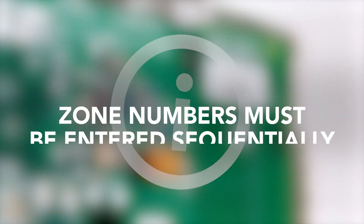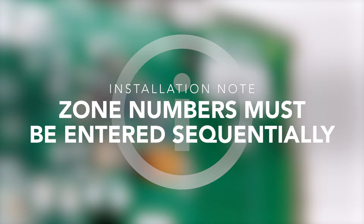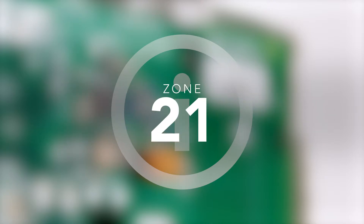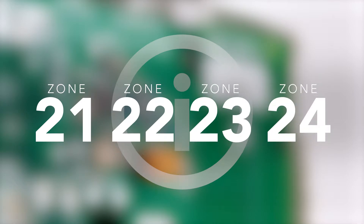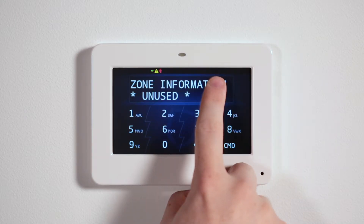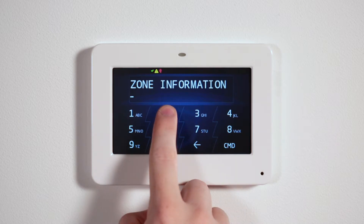When programming the 1154, zone numbers must be entered sequentially. If you begin with zone 21, follow with zone 22, 23, and 24. Press a top row select area twice to enter the zone name and press command.